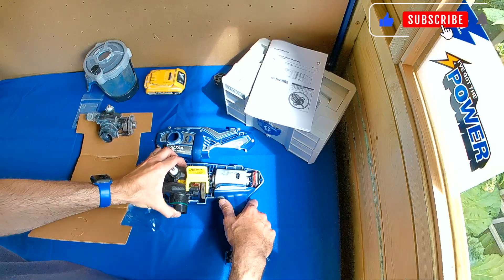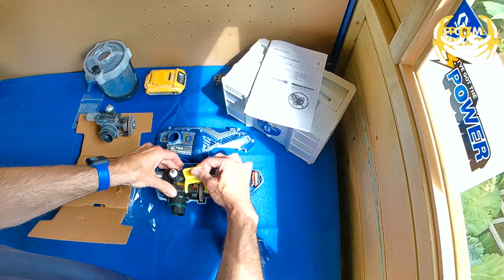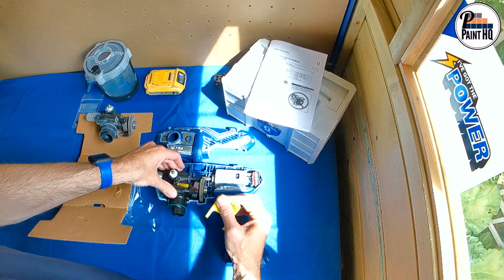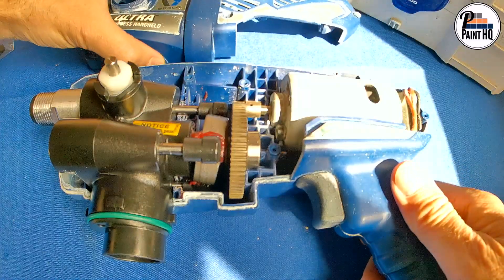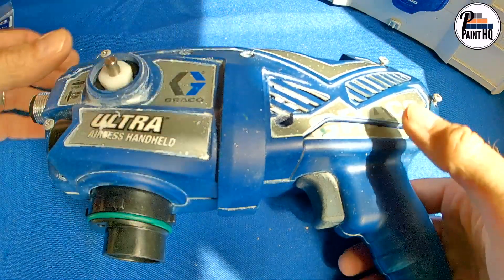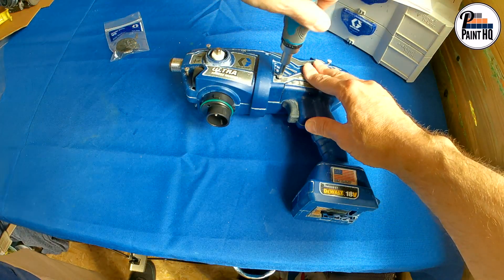Once clicked into place, you can remove the locking device. Now tighten the seven screws that were undone or removed.